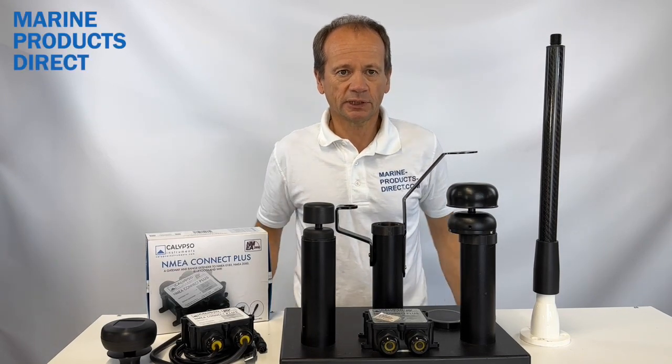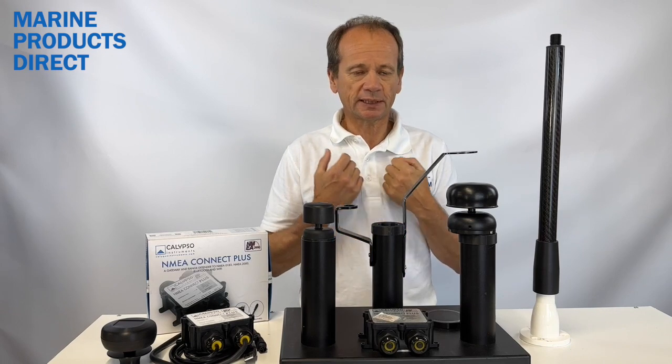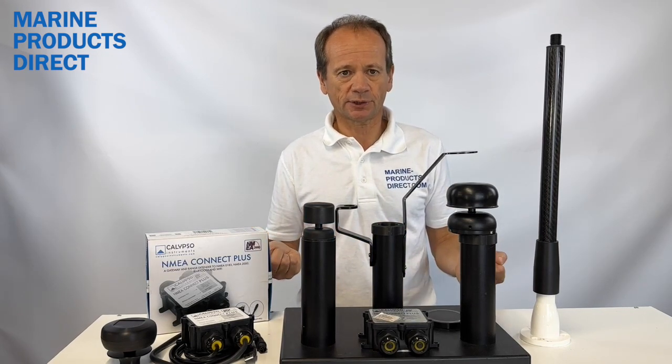Welcome to Marine Products Direct. I'm David Ellis, Sales and Marketing Manager. I'm here today to introduce you to the Calypso range of solid state wind speed and direction sensors — anemometers.